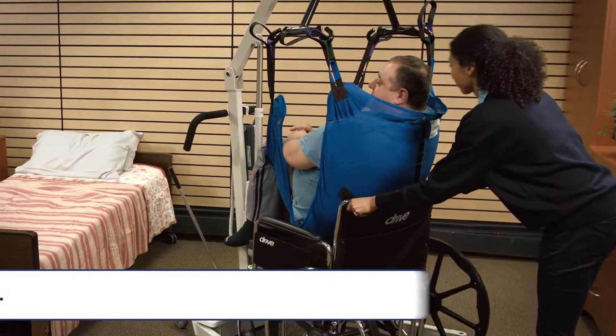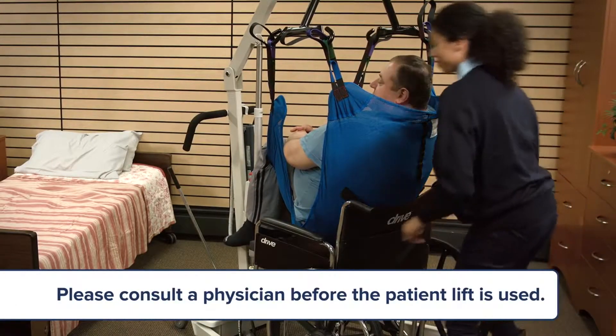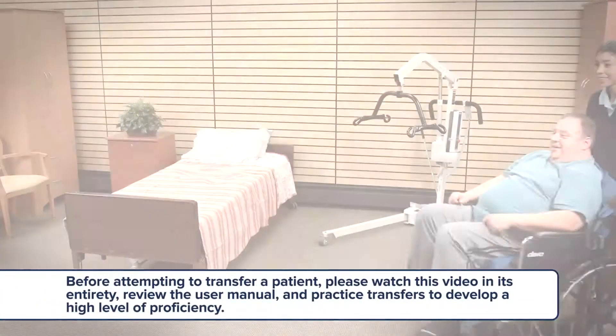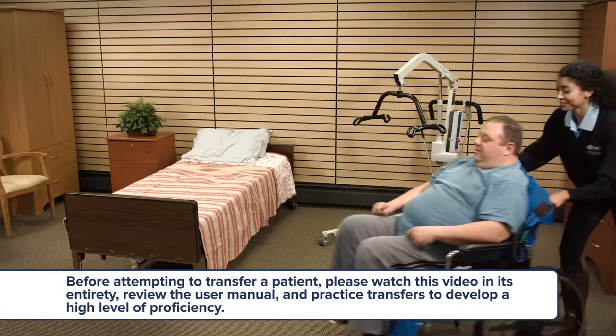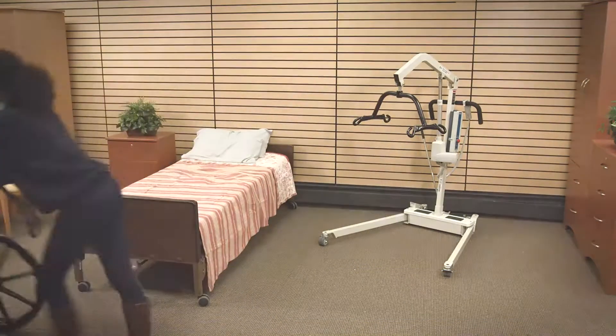Safety is most important when using a patient lift — your safety as well as the patient's safety. Keep your back straight and in a neutral alignment. Do not twist your back when lifting. Keep your center of gravity stable and low, and use your leg muscles.